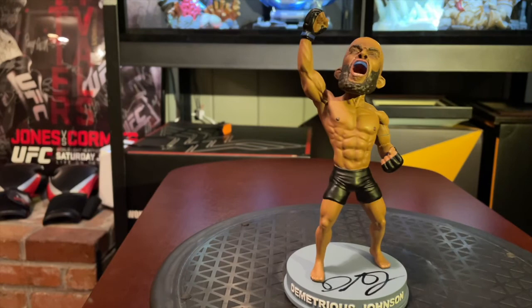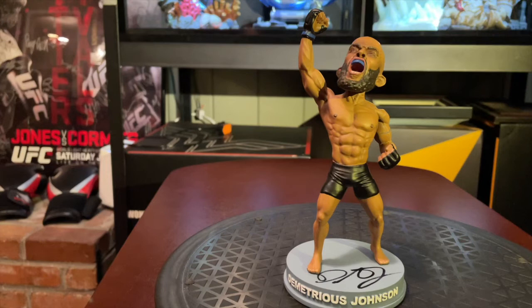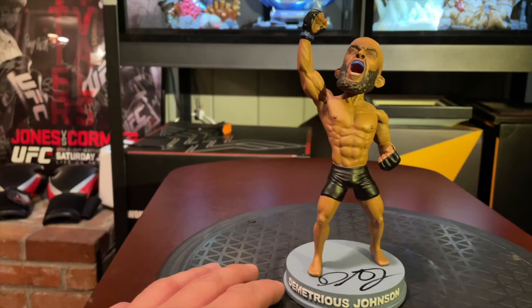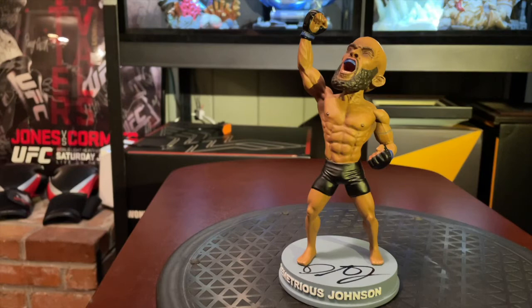His face looks good. There's not too much to complain about — it's a powerful pose. I wish they would have stayed with the white base, but at least they made it a little different. It's a circle, and I think ONE FC fights in a circle cage. Of course we all know that UFC is the octagon, so I like that they changed that up.